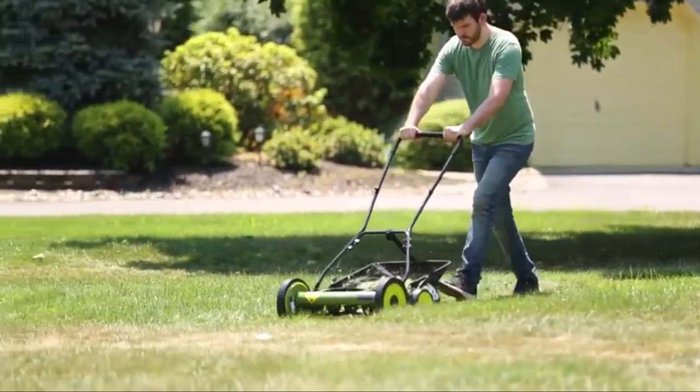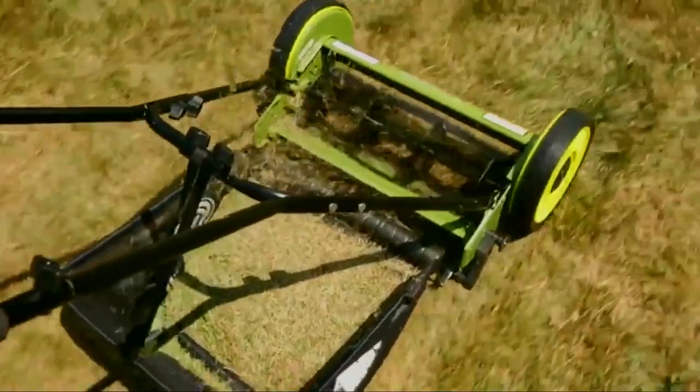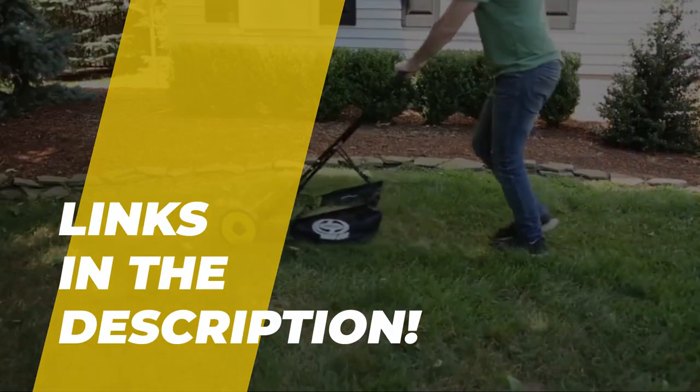Hello, we are back with an exciting video where we pick the best 5 reel mowers out there to make your decision easier. If you want to know more about these products, head toward the description for the latest prices and information.